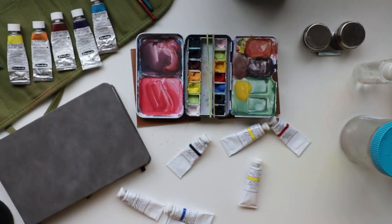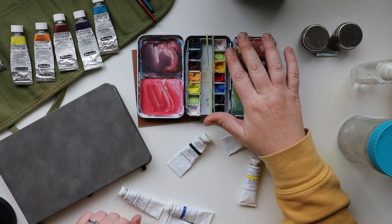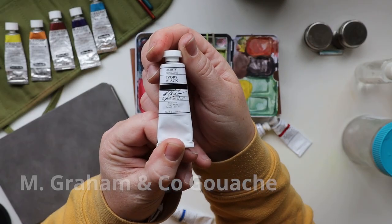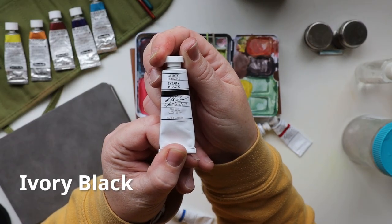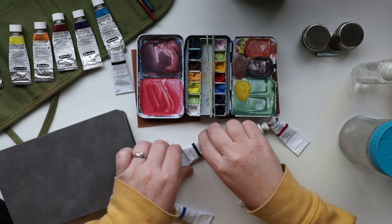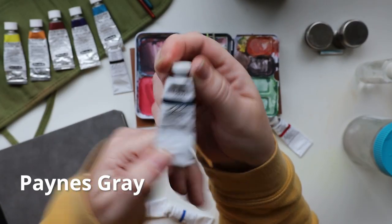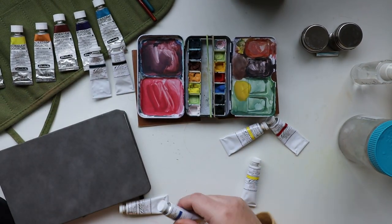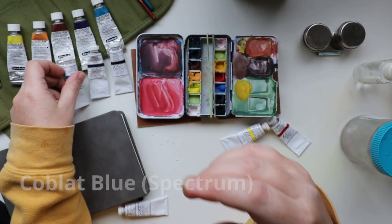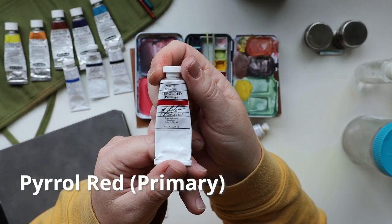On this side, I'm going to start at the bottom and work my way up — this is all by M Graham. The bottom right color is Ivory Black, and then I used a Payne's Gray. I also used a Cobalt Blue, and my primary red was a Pyrrole Red.